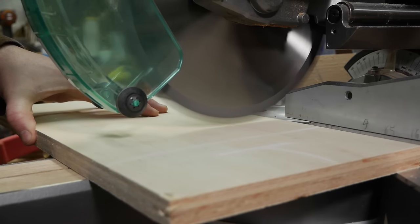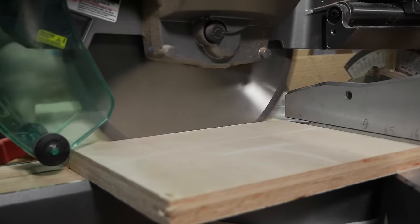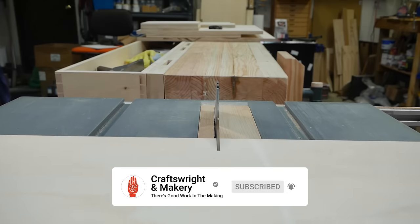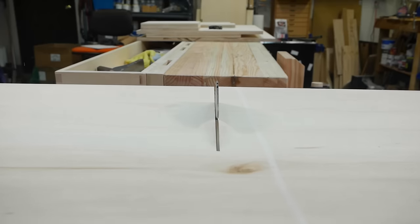With all of the similar width pieces cut, I could start breaking them down into their individual parts. While I'm doing that, make sure to tap that subscribe button if you haven't already. If you already are a subscriber or a Patreon supporter, thank you very much.